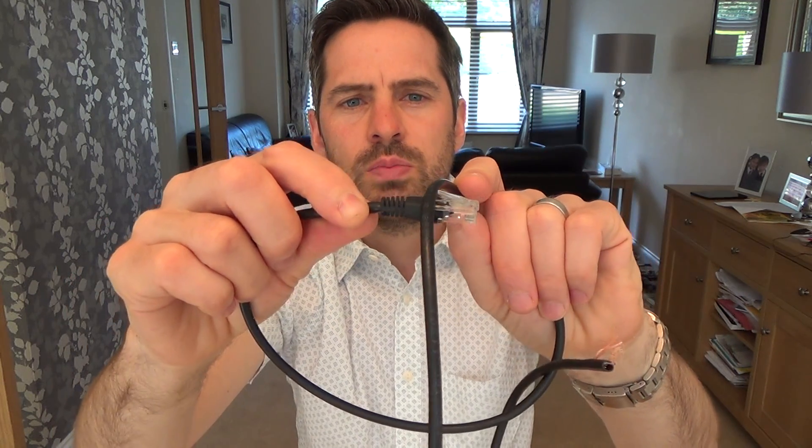So if you plug this into your router or your wall socket and leave it there, it will stay there forever, no bother at all. But when you're moving things about, what often happens is this little tab - if you were to pull it through a patch panel, when you pull it through it gets snagged and it can often snap off. If you bend it back and forth quite a few times eventually it will snap off.